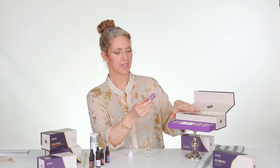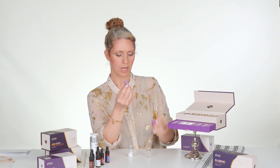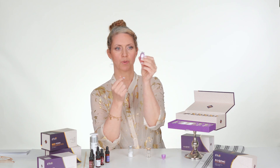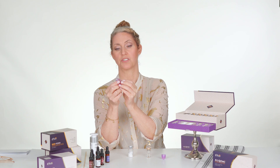When we open our kit, we want to take out our tool and go ahead and open it up. Here's where we can fill this with whatever you want to infuse into your skin.